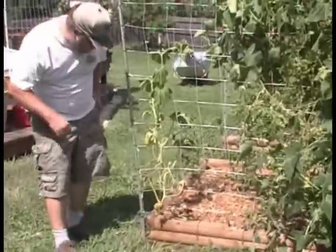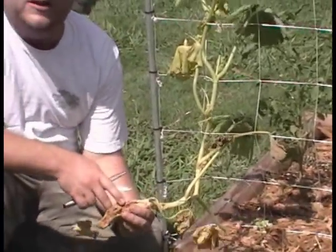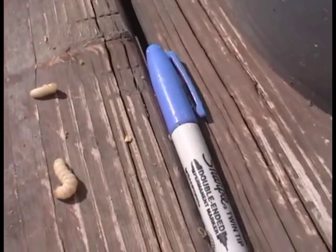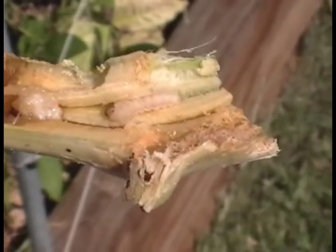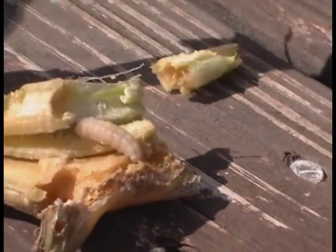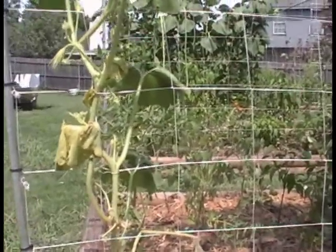I wanted to show you one of my failures this year too. This is what squash bugs do — there they are, those are the little vermin that destroy squash plants. And if we had some chickens, I'm sure they'd enjoy eating those. But that's what happened to just about all my squash this year. That's a big problem we've had this year, and it's led us to really have a lot of failures with our winter squash and our summer squash. I tried a lot of different methods of organic prevention and I wasn't able to control them this year — there's just too many of them. So we do have failures and it's important to show those.